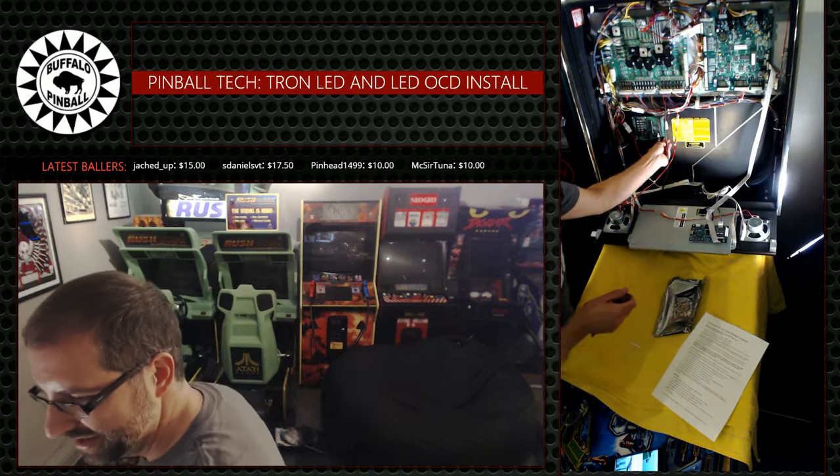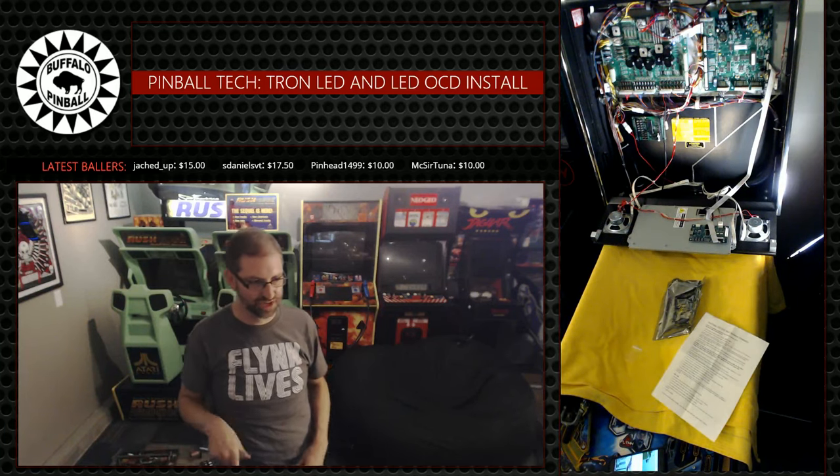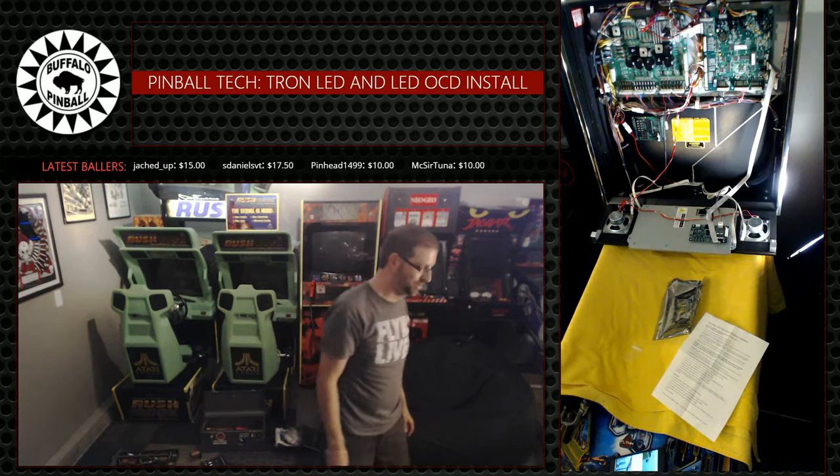Steve, my vector backglass is pretty nice. It's got a couple little issues on it, but all things considered it's in pretty good shape. I'm happy with it.